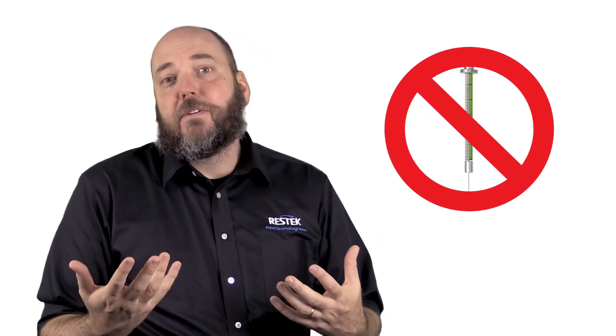No injection instrument blanks really help you focus your troubleshooting and save some time, and I have found them to be particularly helpful. Thank you for joining us for this ResTech tip, and good luck.